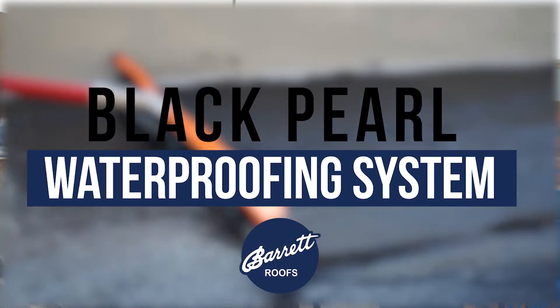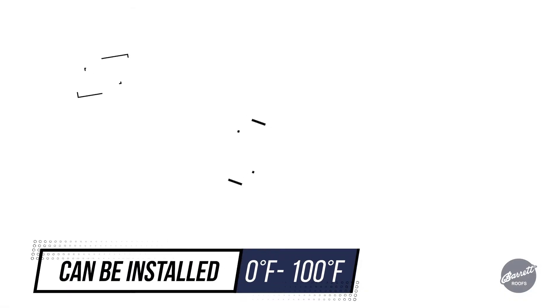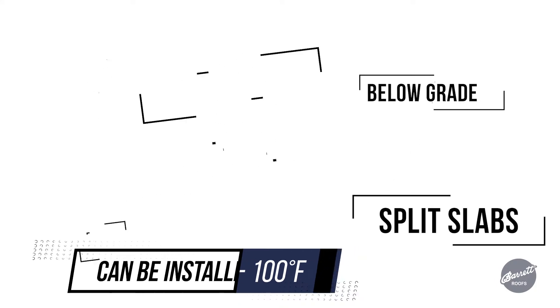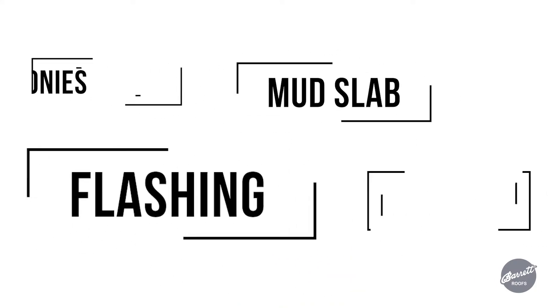We're here today to show you a demo of the installation of our Black Pearl Waterproofing System. Our Black Pearl Waterproofing Membrane is a very schedule-friendly product. It's great to be used with green concrete, split slabs, and above-grade applications. It can be used in a flashing application.